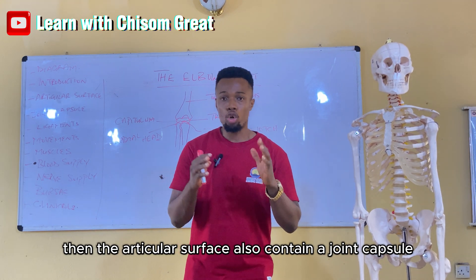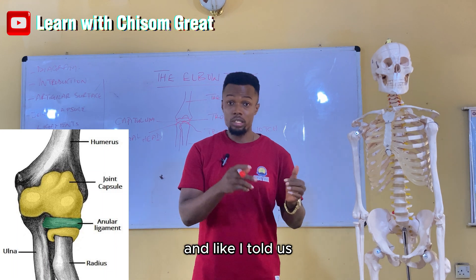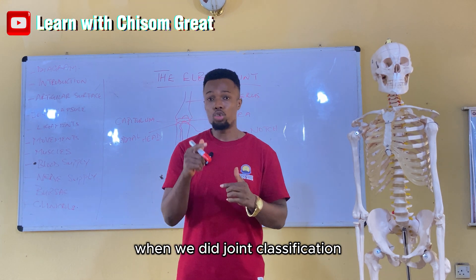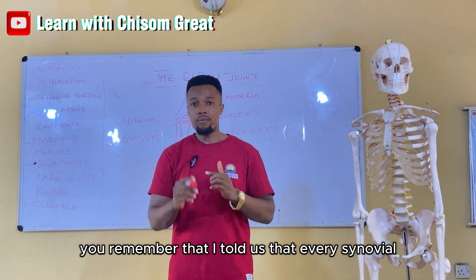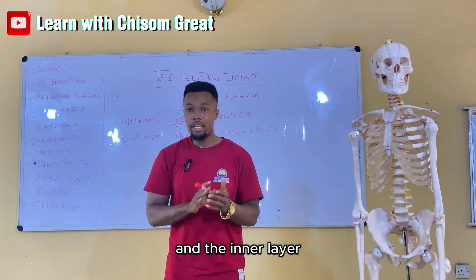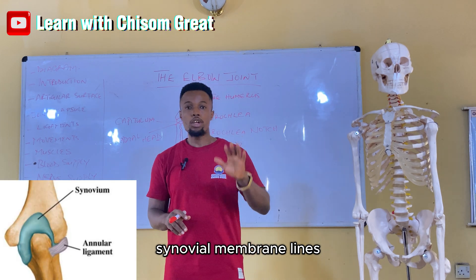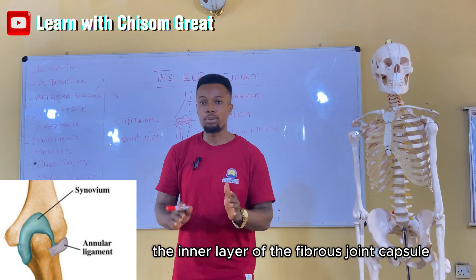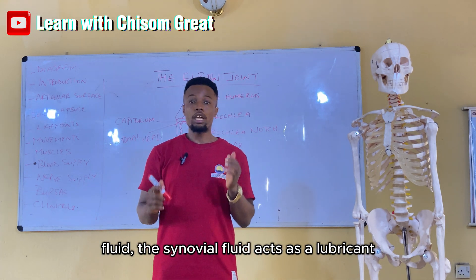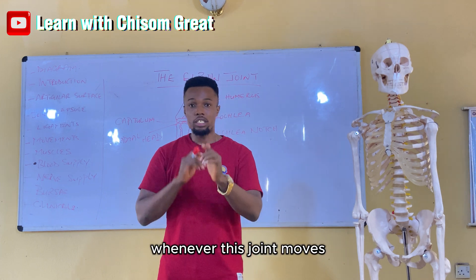The articular surface also contains a fibrous joint capsule. This is a synovial type of joint, and every synovial joint must have a joint capsule. The joint capsule is a fibrous joint capsule, and the inner layer of the joint capsule is lined by a sheet of synovial membrane. The synovial membrane lines the inner layer of the fibrous joint capsule and also produces the synovial fluid. The synovial fluid acts as a lubricant to reduce friction in the articular surface whenever this joint moves.